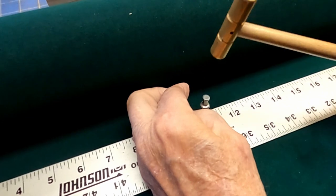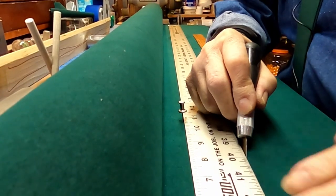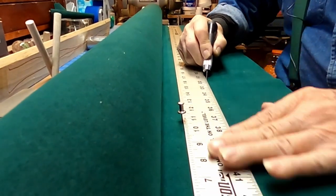People always ask what we make the cases from. They're not oak and leather — they're ash and leather, because ash is a much superior wood.